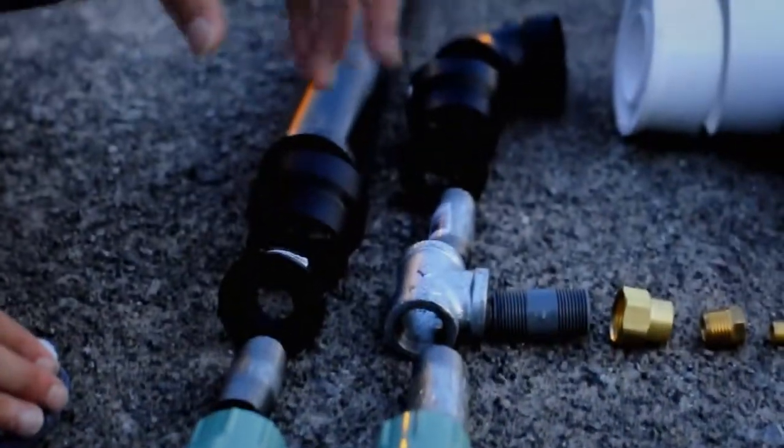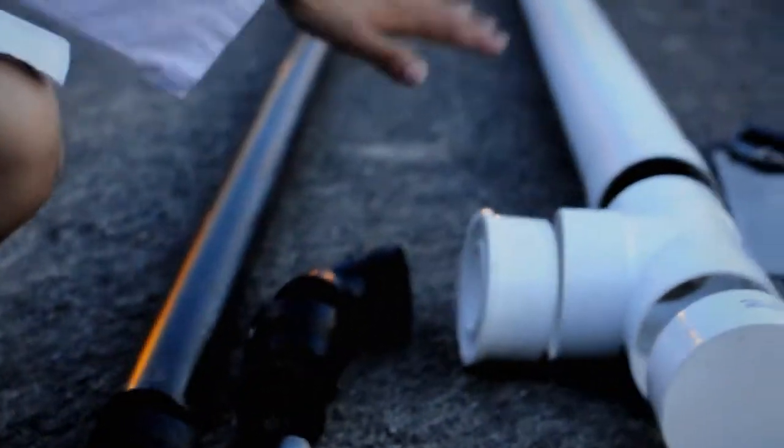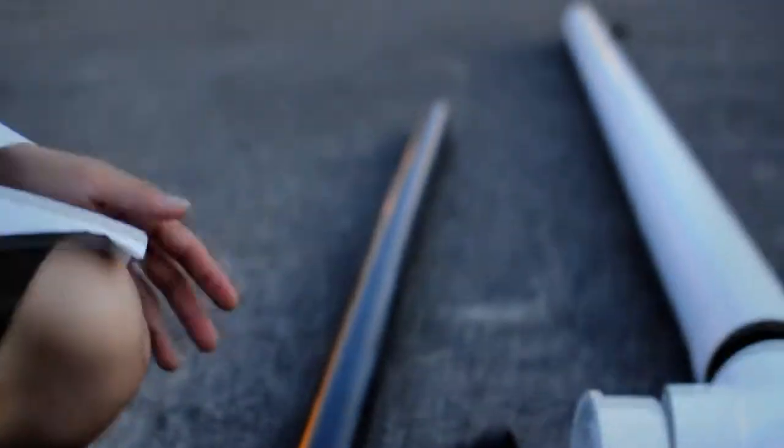Once ready to launch, we're going to turn on the sprinkler valve, which will release all the air inside the air tank through the sprinkler valve into the barrel, projecting our ammunition.